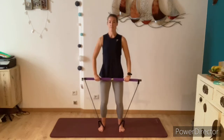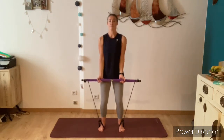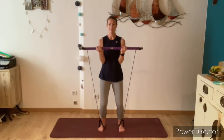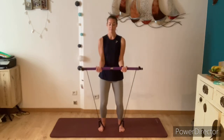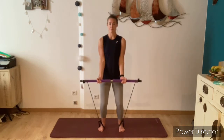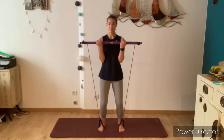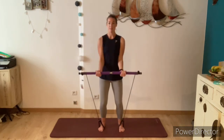Next we're going into our bicep curls. Twist the bar towards you, wrapping the elastic straps around two or three times. Flip your hands over and then stick your elbows into the sides of the ribs, knees bent. As you exhale, draw the hands up towards your shoulders and inhale lower. Try to keep your elbows really stuck into the sides of the body, keeping the shoulders pulling down and the back nice and straight. If you'd like to add resistance, you can always twist the bar towards you again, adding another loop. If it feels too difficult, take some resistance off. Keep the core engaged, working into the biceps.